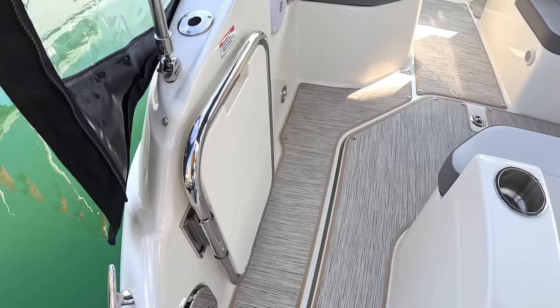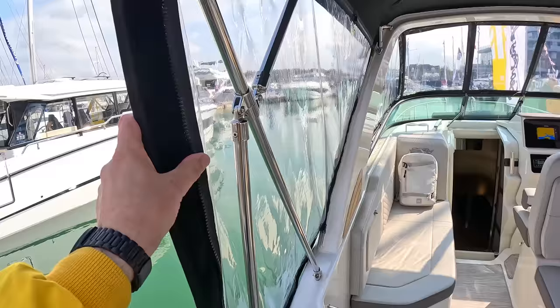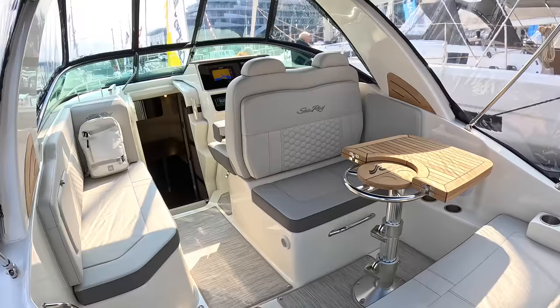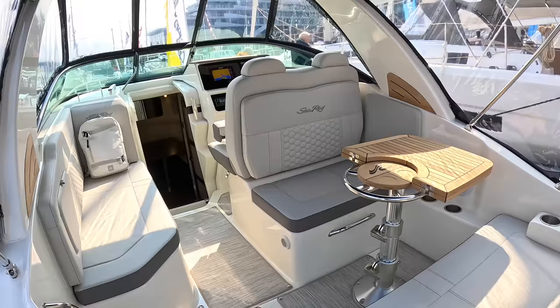Then we've got the cockpit just here. These sections of canopy can come out and you can leave the top up, or you can put a section in and zip it up to enclose the whole cockpit area — it just depends on how you're using the boat and what the weather's doing. You've got this nice area here for dining or relaxing, and the table will fold out to double the size, giving you a lot more space when eating.